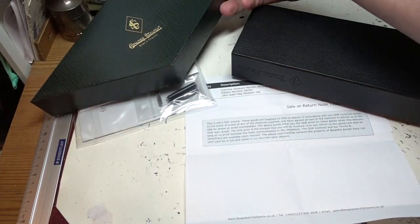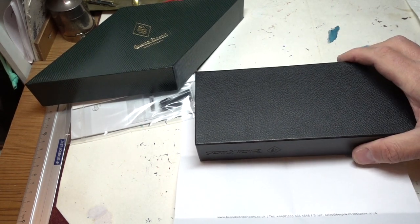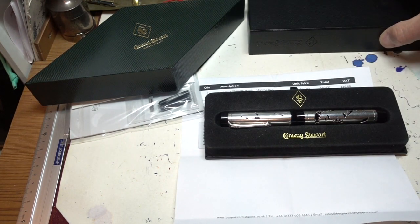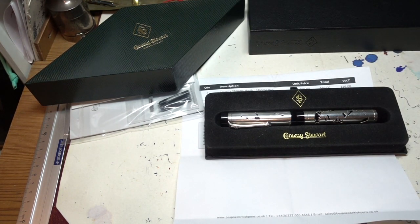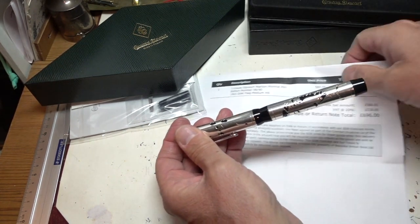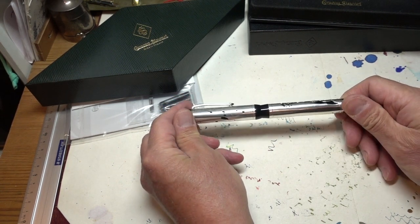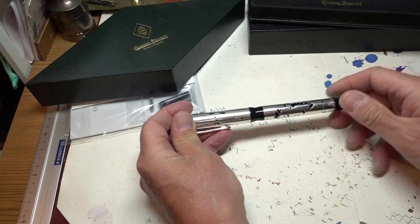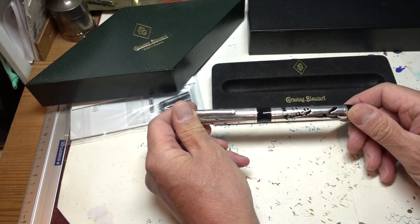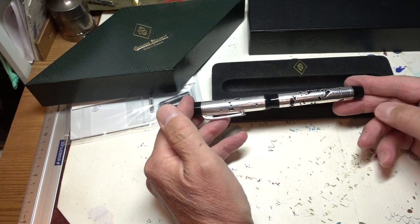So I have always rather liked silver pens, and then last week those nice fellows at Conway Stewart sent me this. This is not a pen for the faint-hearted, it has to be said. This is a pen for people who really want to appreciate a pen and use it regularly, but not a pen for people who want to take it out with them every day, because it is a significant pen.